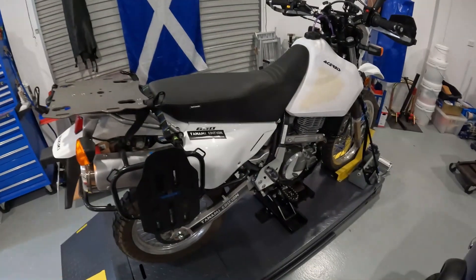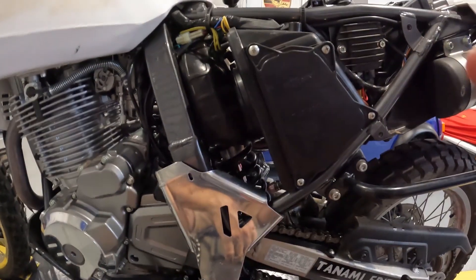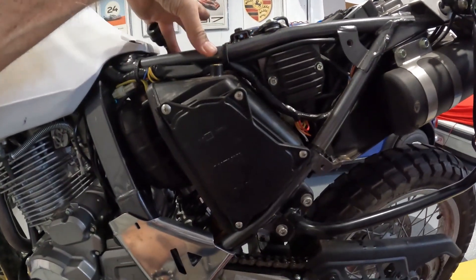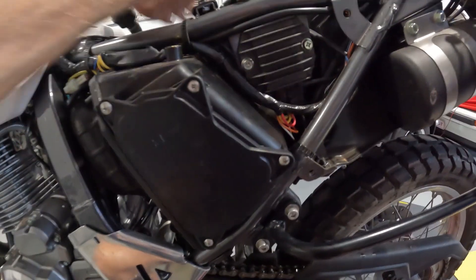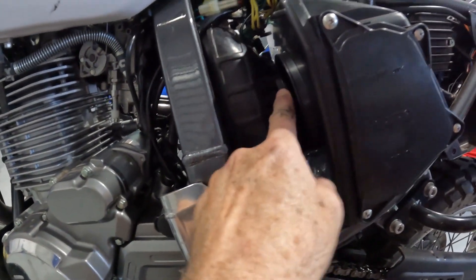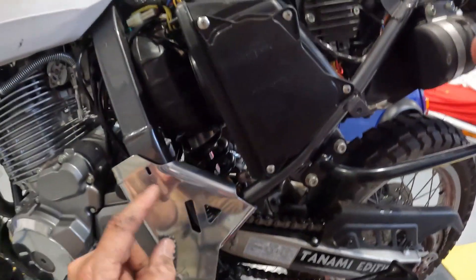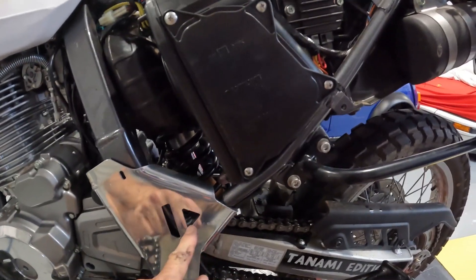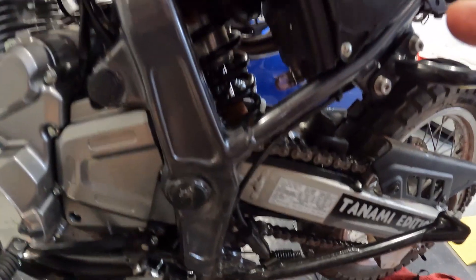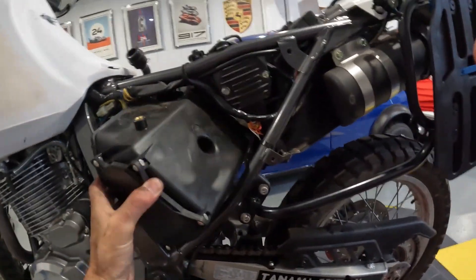The air box is held in by three bolts - two on top and one round the other side near the bottom - and then you take off the rubber mounting on the front and it slides out. Of course it would slide out if I didn't have my B&B plates on, because that covers the slot in the frame, so you just have to whip these off and then it just comes back out.